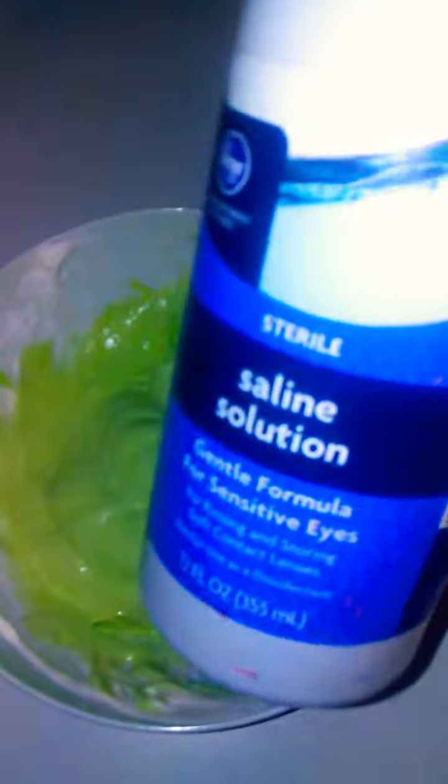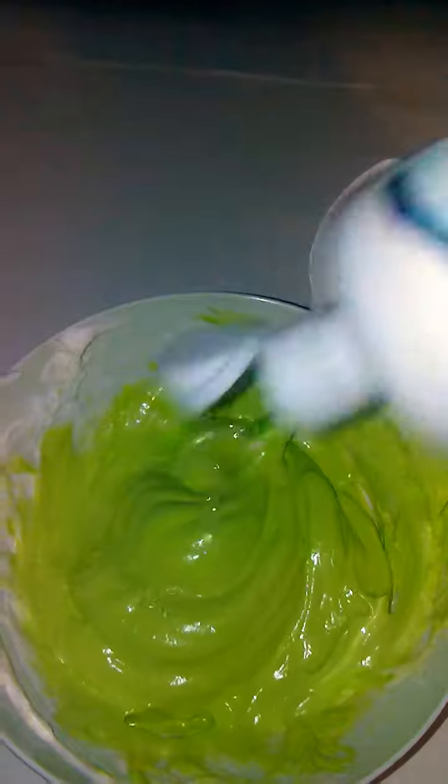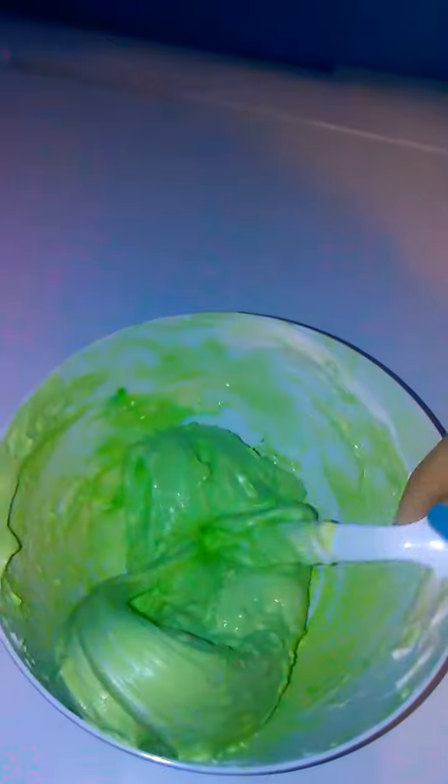For the activator, I'm using Sally's solution. Now I just have to knead it — it's a little sticky though.